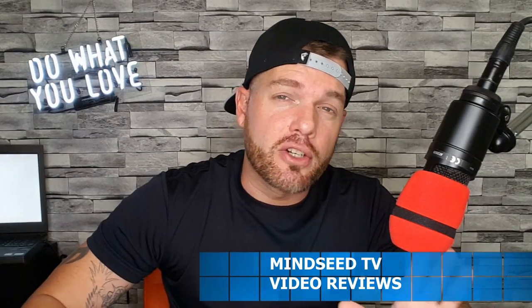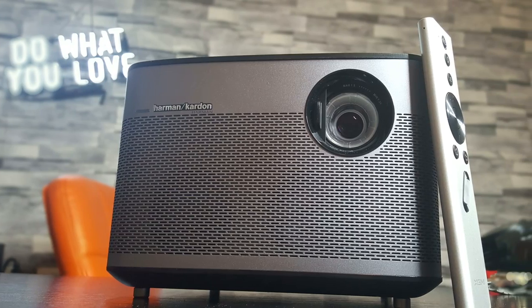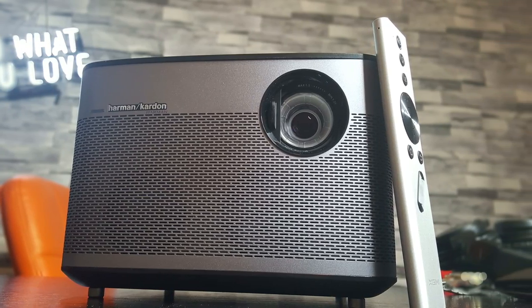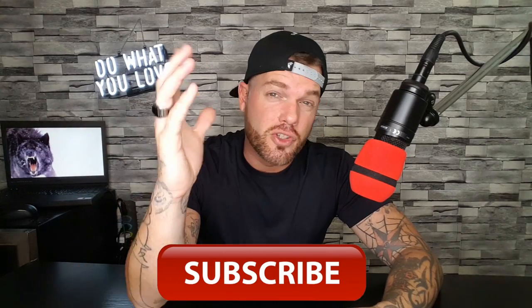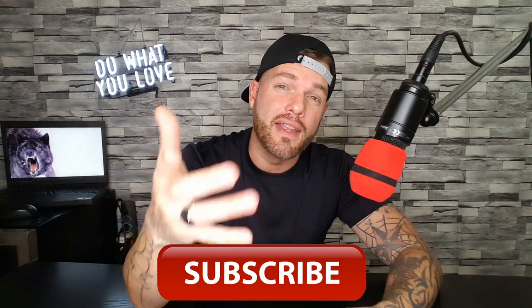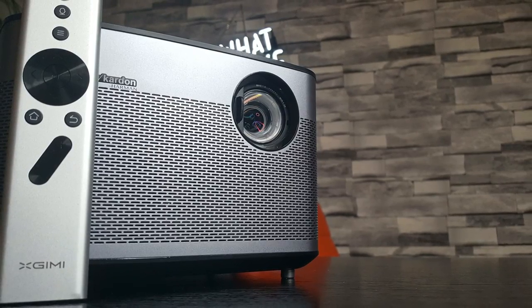We have the best projectors that I have ever put my hands on. I'm constantly upgrading, changing them out all the time. I don't think I'm gonna be changing them out anymore — this is the X Gimi H1. If you're new to the channel, make sure you hit that subscribe button down below. Stick around, there's always giveaways, promotions and stuff like that. This thing is really clear, it is the easiest projector to navigate, the menu feels so smooth and clean.